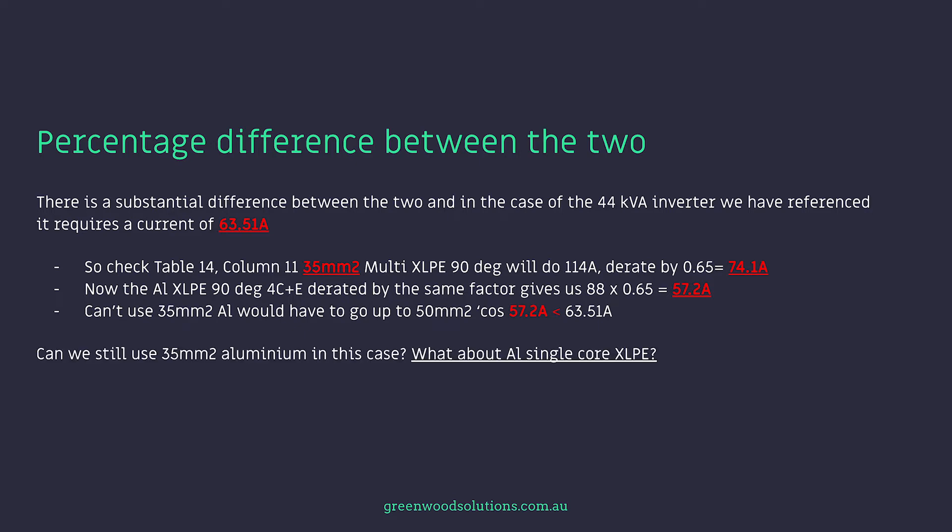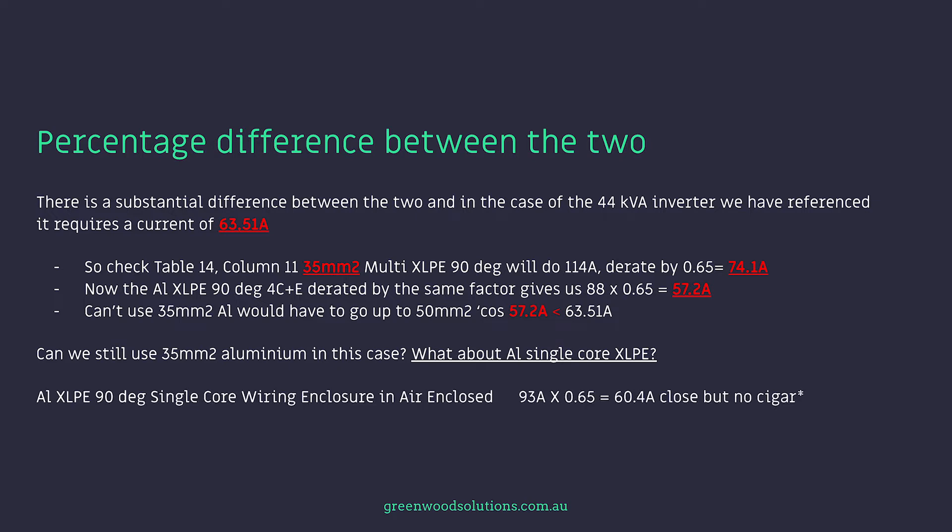Can we still use 35mm aluminium in this case? In other words, can we use single core XLPE? Aluminium XLPE 90 degree, this time single core, wiring enclosure in air enclosed — 93 amps times 0.65 equals 60.4 amps. We're close, but no cigar. And this comes from table 8, column 17, AS3008.